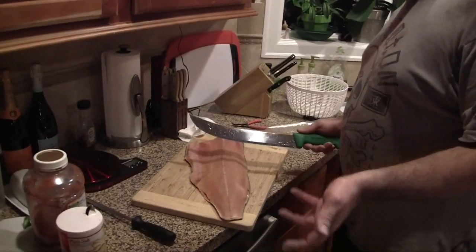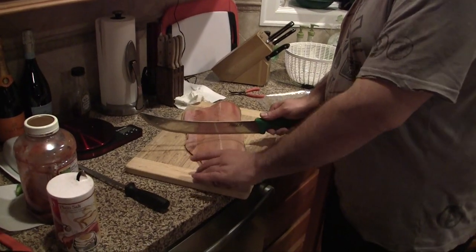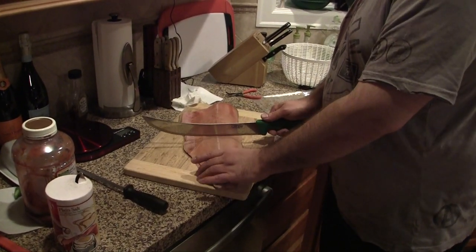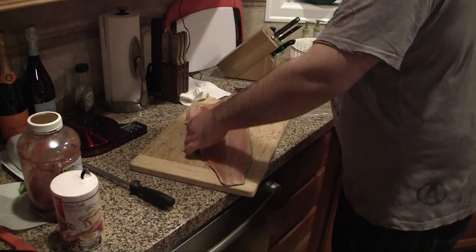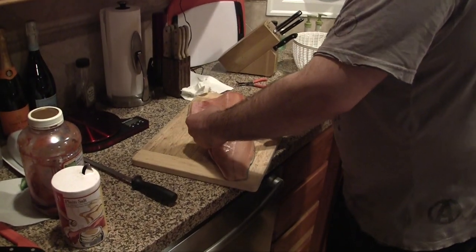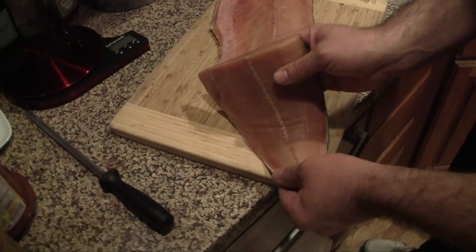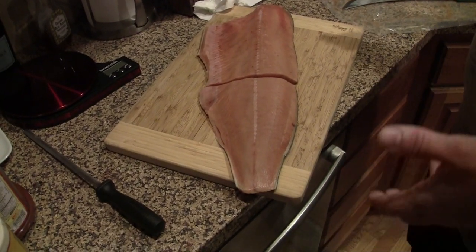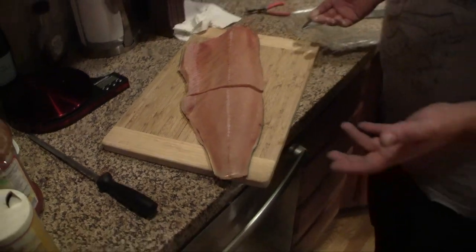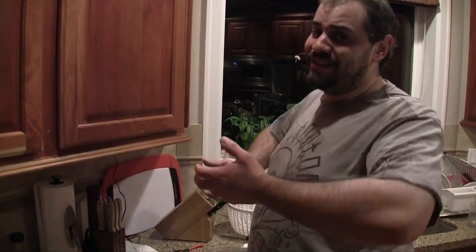So here we go. I'm just going to go ahead and make a nice cross-section cut to have a good portion for tasting. And that was a pretty clean cut — I didn't feel any bones going through there.